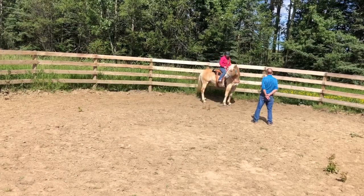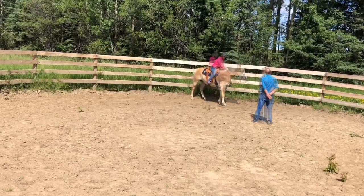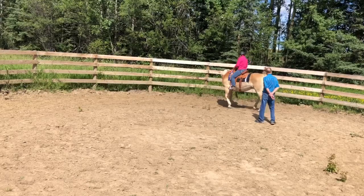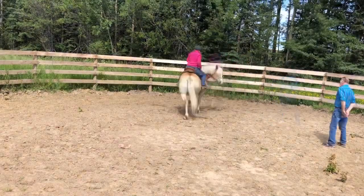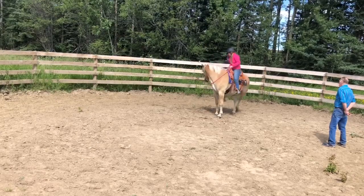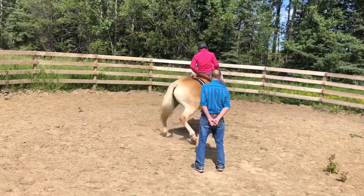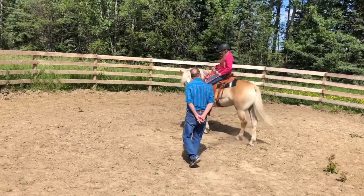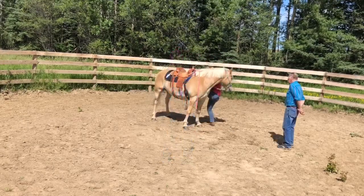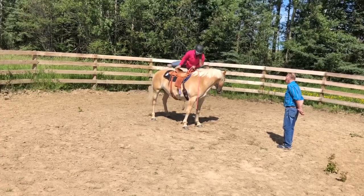Here I am riding her by myself without any help. Now I'm getting her used to moving her hindquarters over — this would be the beginning of teaching her how to do an emergency stop. What it does is give me some control over her movement in case something goes wrong. This is teaching her to move her body over when I apply leg pressure. She's pretty sensitive, so it doesn't take much, and it's also getting her used to not overreacting when I add pressure.